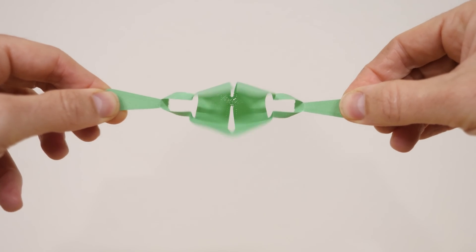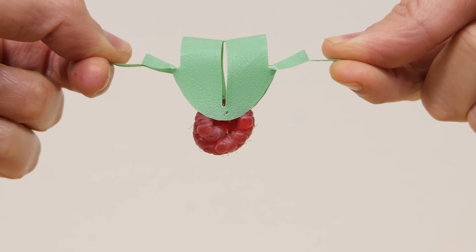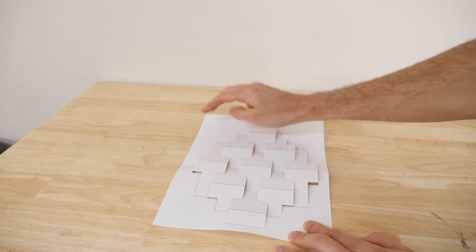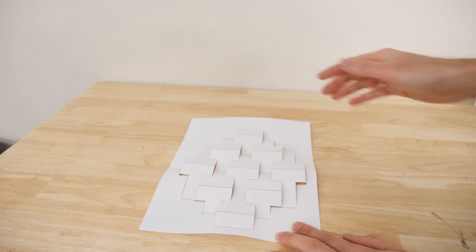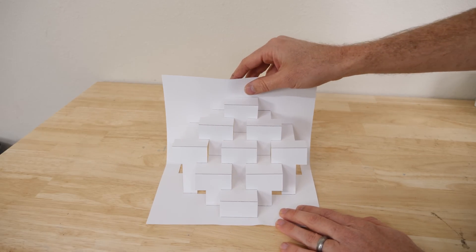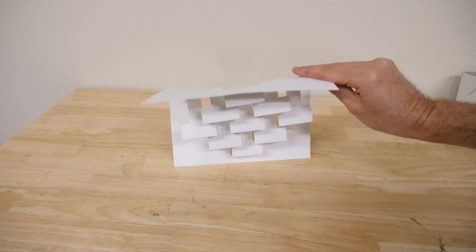Hey everyone, today I'm going to be showing you how the Japanese art of kirigami is being used in engineering to make robots that can move like snakes and grip the most fragile objects. The word kirigami literally means cut paper. For example, I have a completely flat paper here that I've just cut in certain spots. Watch what happens when I prop it up — it becomes some 3D stairs.